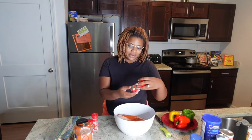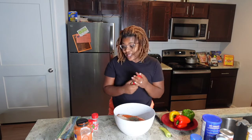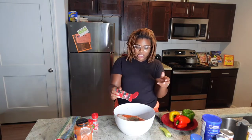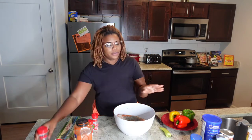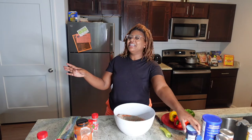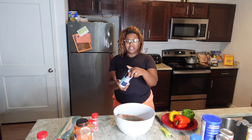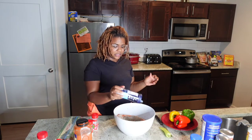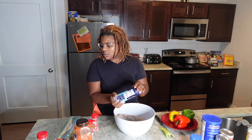Some cayenne pepper, because you already know I like a little bit of heat - gotta have my heat. A little basil - you know, we gotta act like we're fancy and throw a little basil in. Then we're going to use some ground black pepper - throw that in there. Like I said, if you're not sneezing, it ain't seasoned.